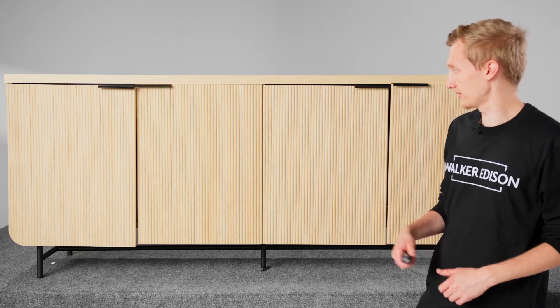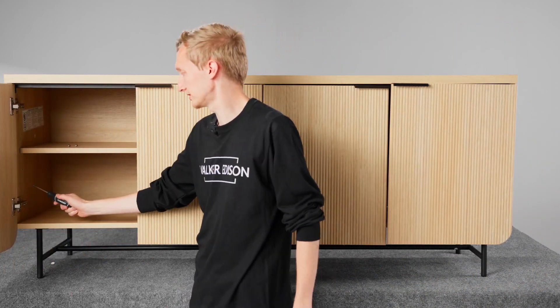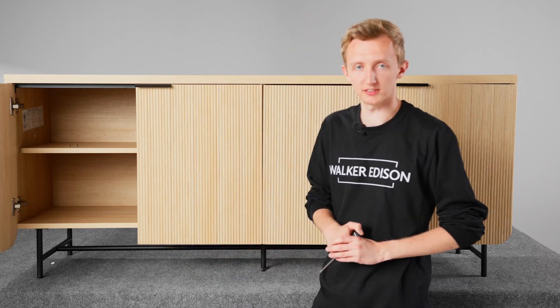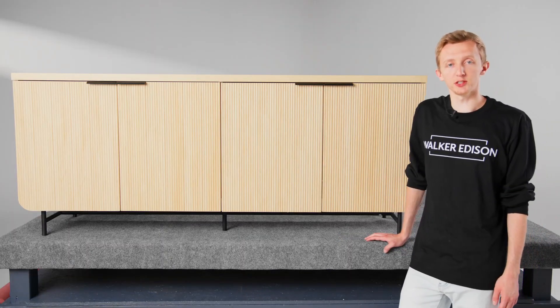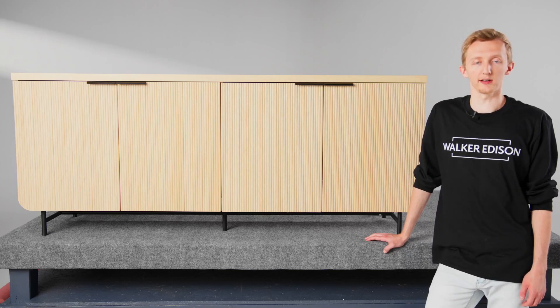Now that we have all four doors on, if they're looking a little crooked, go ahead and refer to our video on how to adjust hinges and you can get them all fixed up. We hope this video was helpful to you for building the REMA sideboard. For more tips and tricks videos, go to walkeredison.com.